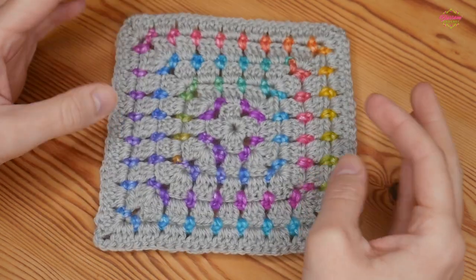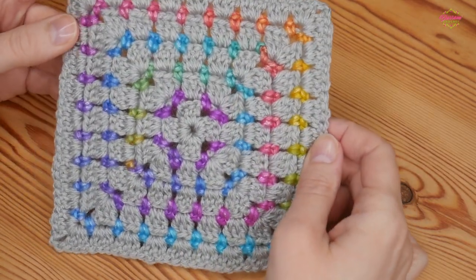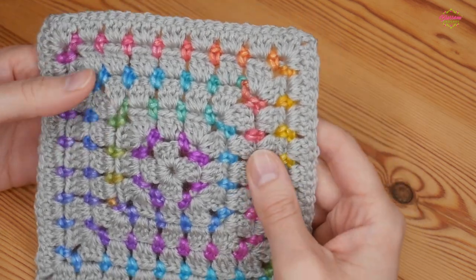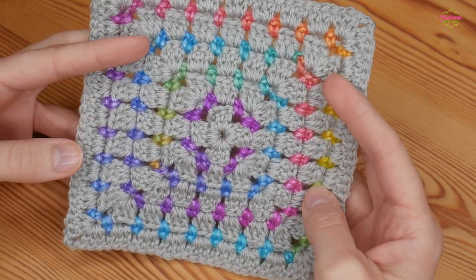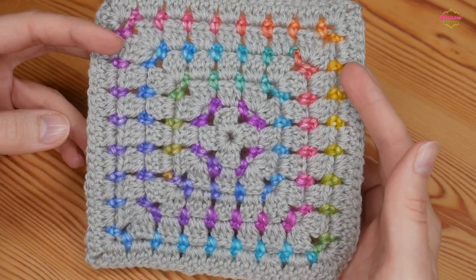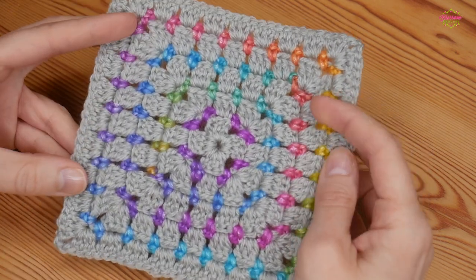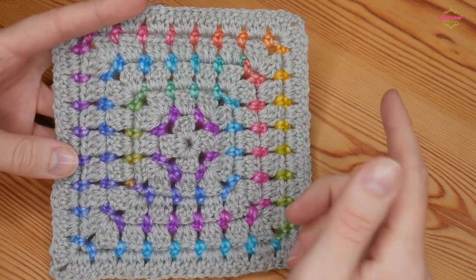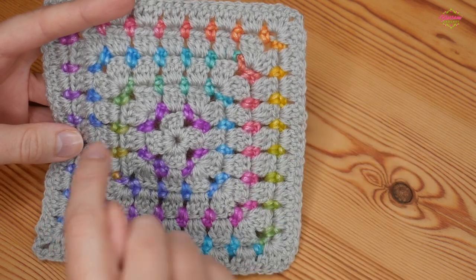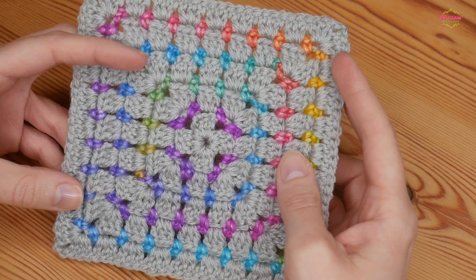Hi there everybody and welcome back to the Blossom Crochet channel. In this tutorial I'm going to be showing you how to make this beautiful block stitch granny square. It's a really simple pattern once you get going — just a two row repeat that you work up until your project is as big as you want it to be. This particular pattern can also be worked in rows and I will leave a link in the description box for that tutorial.